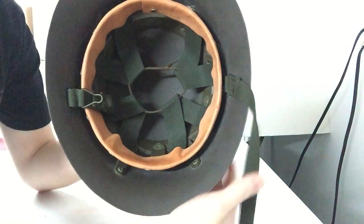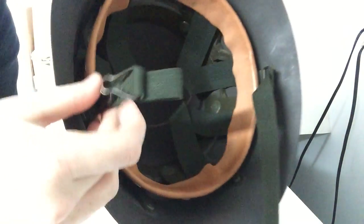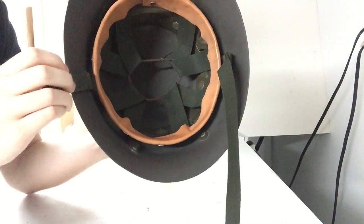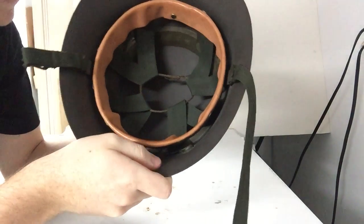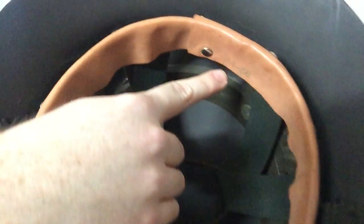As you can see here, it has the chin strap, which is similar to the German and Austrian post-war M1 helmets. This one is a size 54 to 57 — it's adjustable right here.